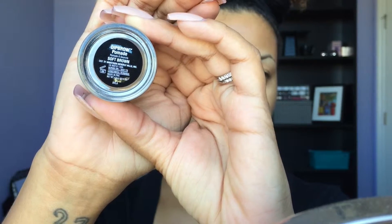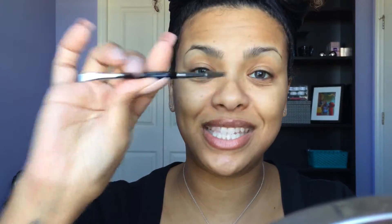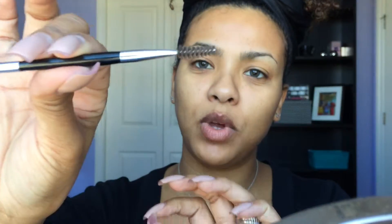I like to start off by defining the shape of my eyebrow with the Anastasia Dip Brow Pomade in the color Soft Brown. To go along with it, I use the number seven brush that has a spoolie at the end and it has this really nice angle to it.